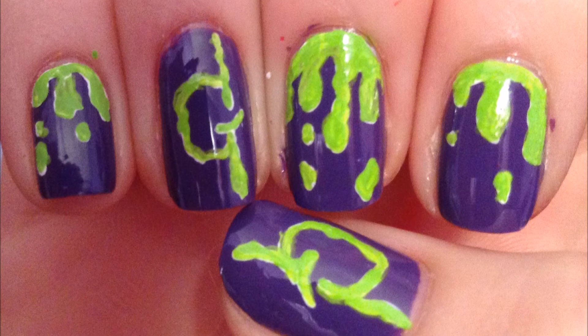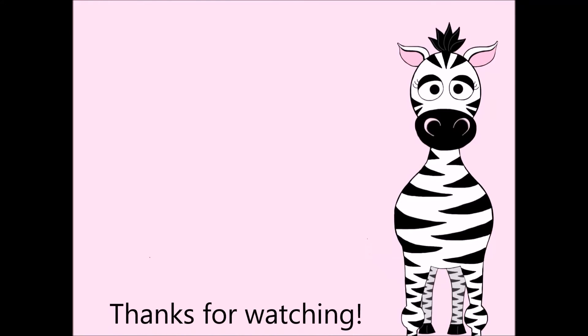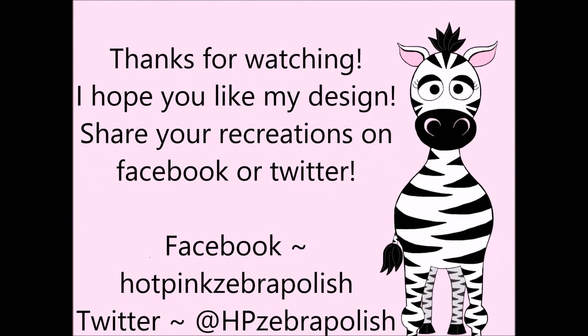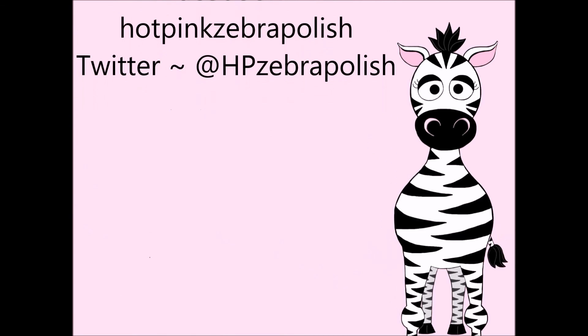Thank you so much for watching. I hope you like my design. Please comment with requests and subscribe. Also check me out on Facebook and Twitter. I will see you in my next video.